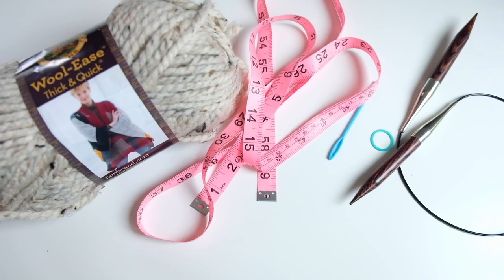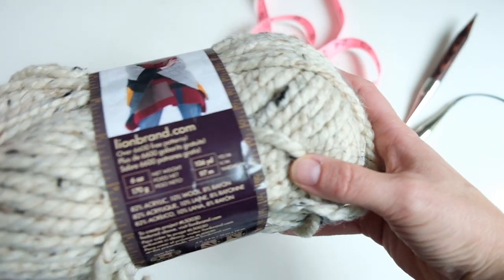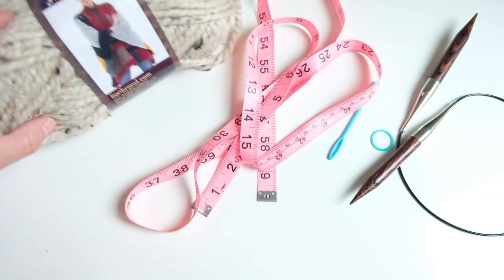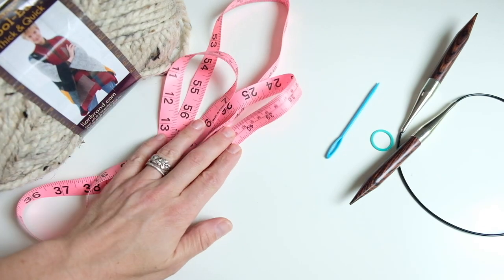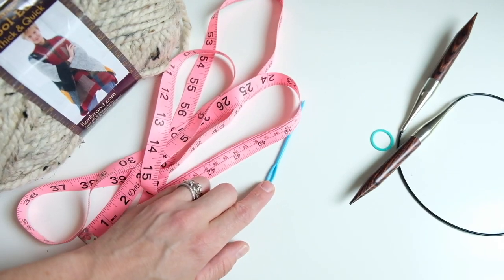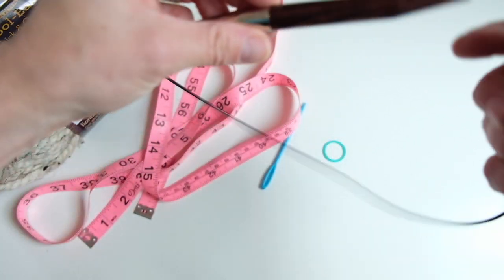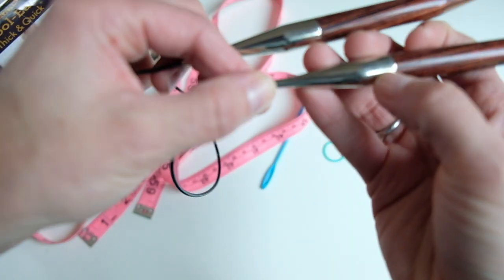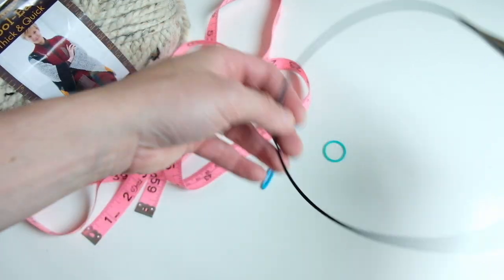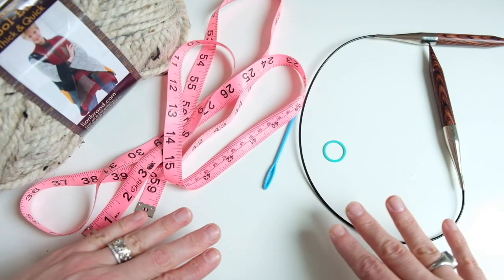I'm going to talk you through everything you need to make this garter stitch bandana cowl. You will need two skeins of Woolies Thick and Quick yarn — this is the color oatmeal, about 106 yards or 97 meters per skein. You will need a tape measure, a tapestry needle to weave in ends, a stitch marker, a US 17 12-millimeter 24-inch circular knitting needle, and scissors.